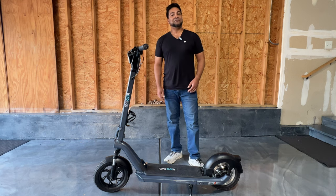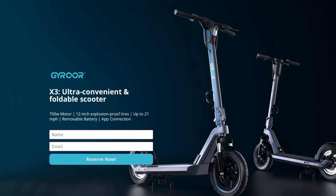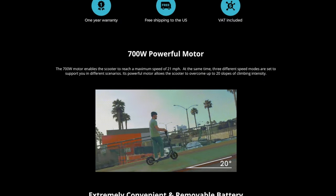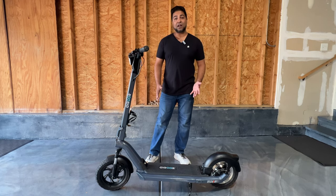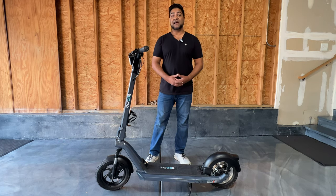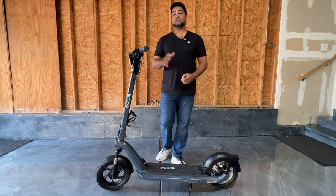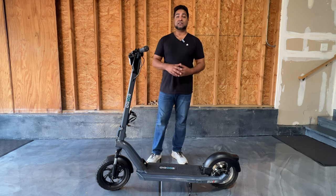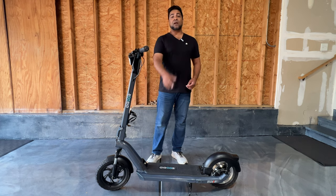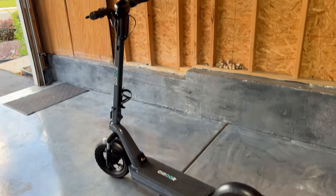Welcome to the channel. What we have here is the X3 by Gyroor. For more information, be sure to check out the link in the description below. This is a powerful 700-watt motor electric scooter designed for adults. The top speed is 21 miles an hour, which you can adjust with the three speed settings. We're going to take a closer look, take this around the block, and show you what it's all about.